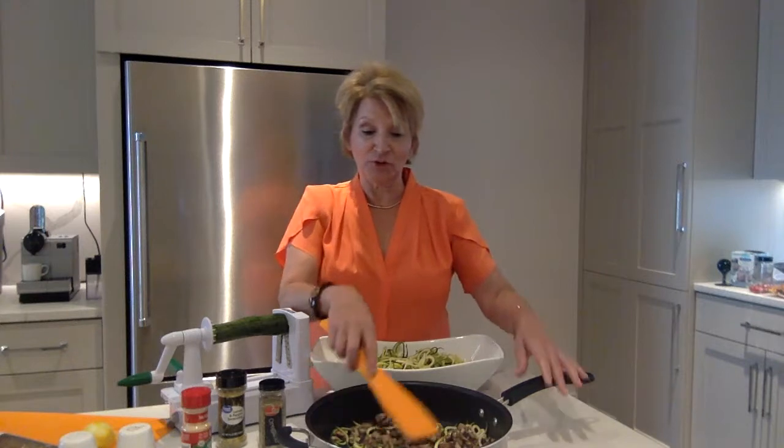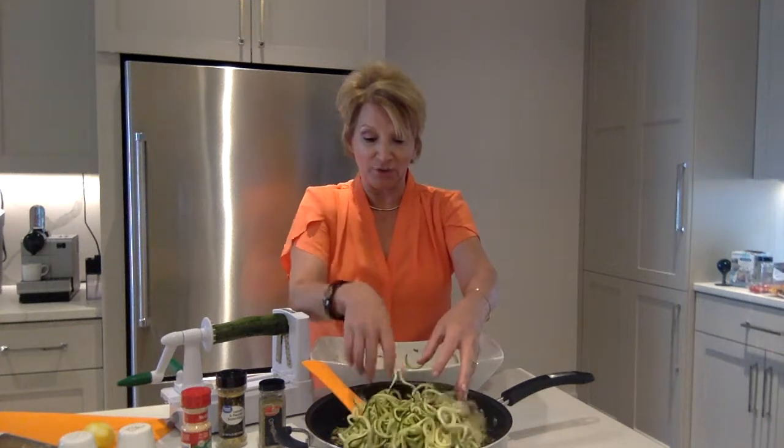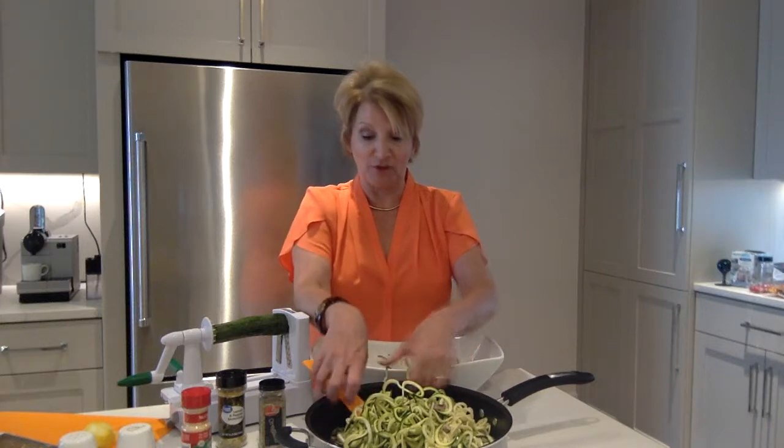A little salt and pepper to taste. I sauteed the mushrooms until they released their beautiful liquid. Once I did that, I brought them off the heat and then I'm simply going to add all of my zucchini noodles in that same frying pan with those mushrooms.